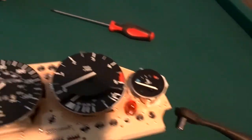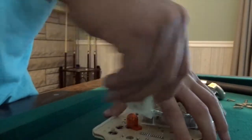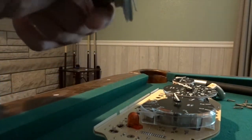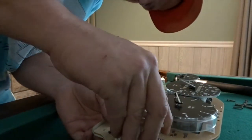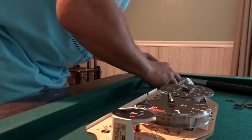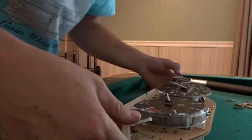Now we have our instrument cluster out. We can go ahead and pull these gauges out very carefully, just like that. They really don't look all that bad, but we are going to swap them out and see what happens. There is one, and there is two. Simple as that — pull the old ones out, pop the new ones in. Easy, piece of cake.